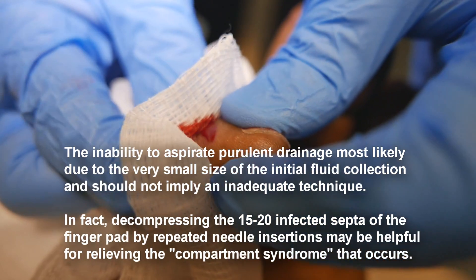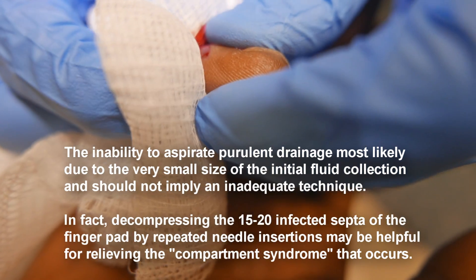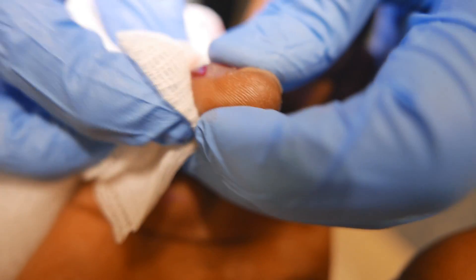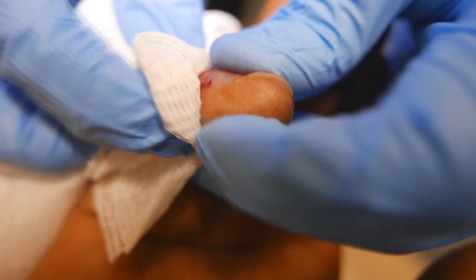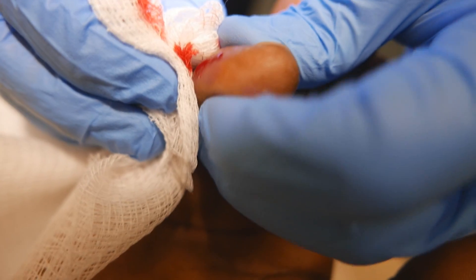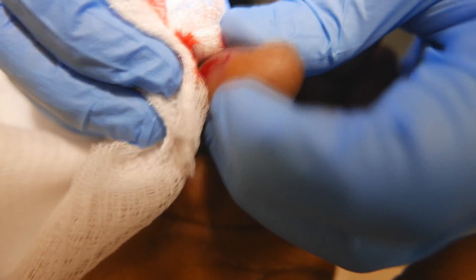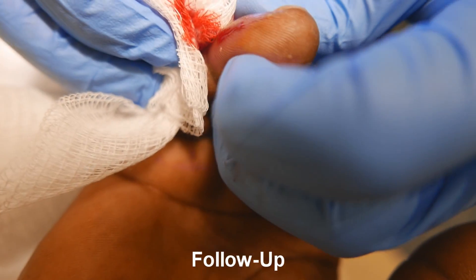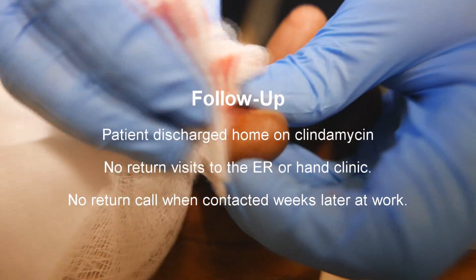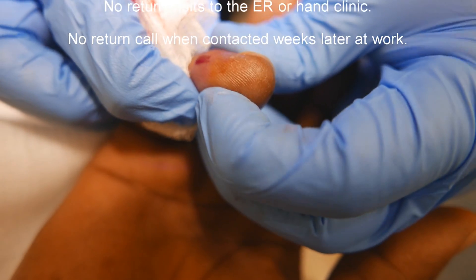You've got blood coming out but let's see if pus comes out. It's draining, which is good, but that's just blood. I think that's a very valid attempt at getting some — it's definitely decompressed though. Did it really? Yeah. So maybe there's a little blood and a little pus mixing with that blood, but it does feel more decompressed.